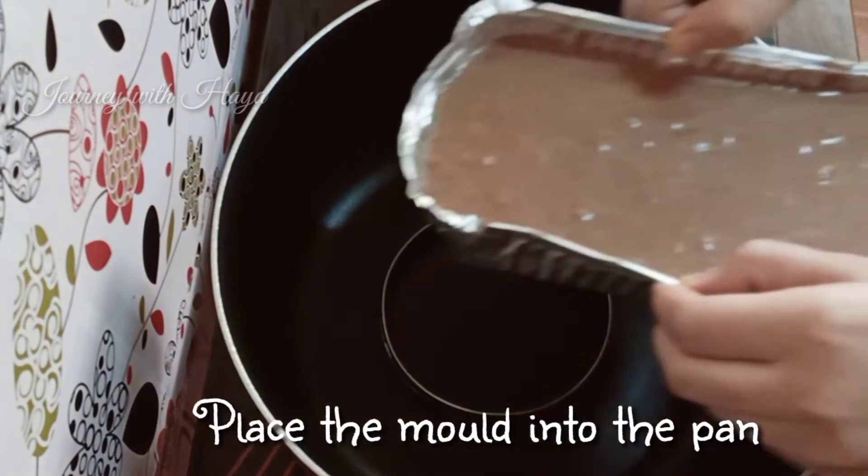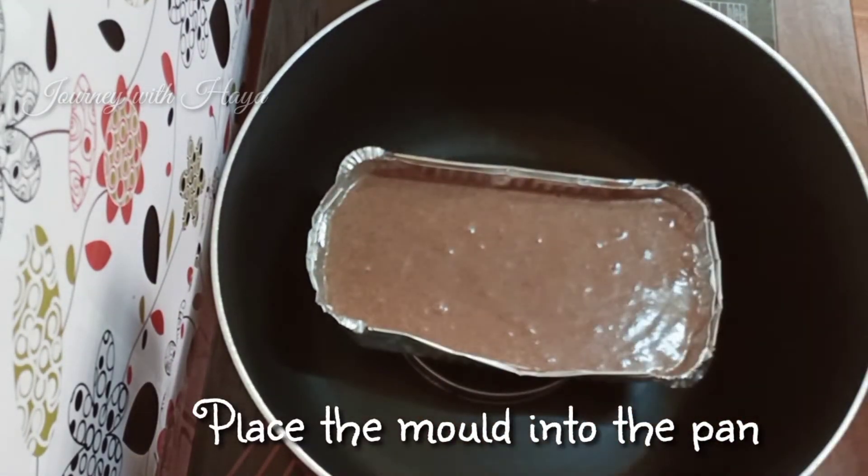Take the preheated pan and place the mold into it. Keep the mold in for 15 to 20 minutes.